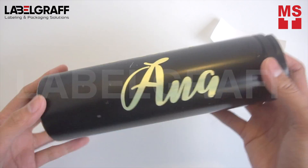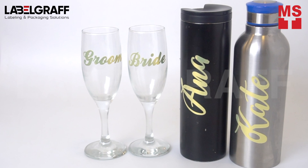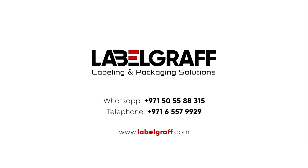What are you waiting for? Start your sticker decals today! No more custom label orders. No more order delays. Print and cut in one machine. To know more about full digital label printing and finishing solutions, visit our website at www.labelgraph.com.